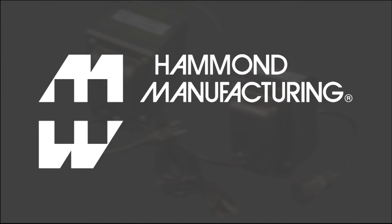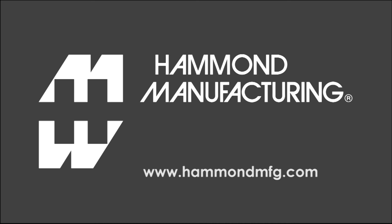Plug-in isolation transformers and thousands of other Hammond products are available from your favorite authorized Hammond distributor. Visit us online at www.HammondMFG.com.